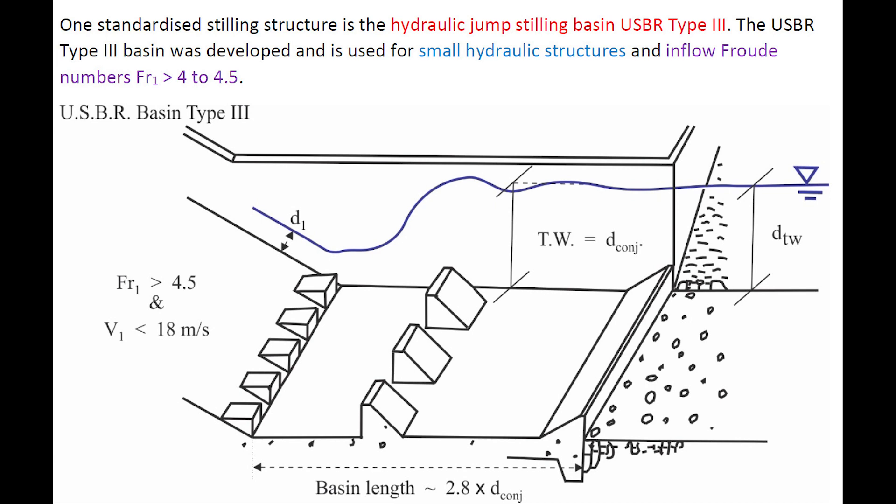One standardized stilling structure is the hydraulic jump stilling basin USBR Type 3. The USBR Type 3 basin was developed and is used for relatively small hydraulic structures and inflow Froude numbers greater than 4 to 4.5.